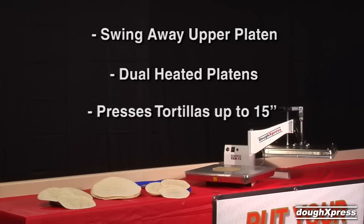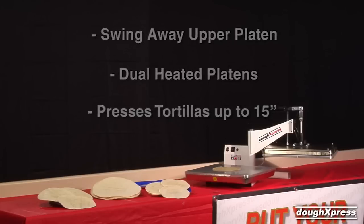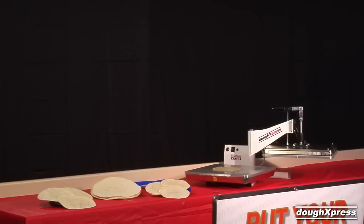The TXM15 is great for flour or corn tortillas and flatbreads. It is easy to use and requires no skilled labor.